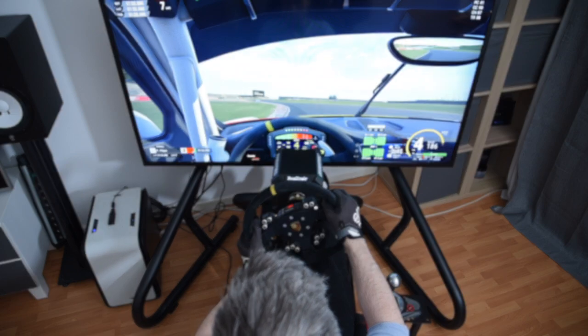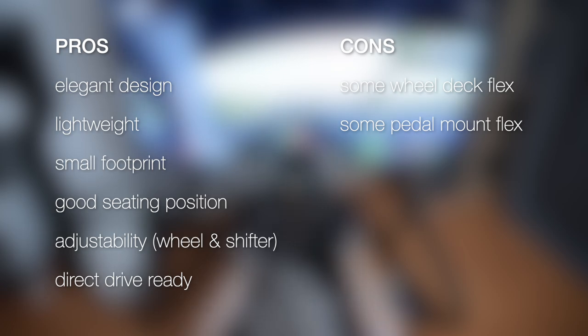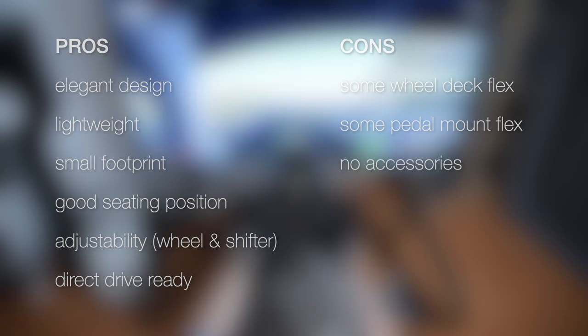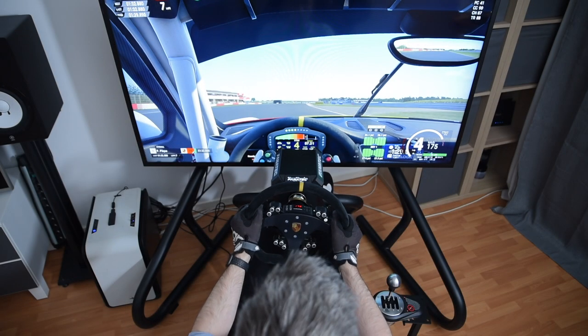Let's start this final section with a summary of pros and cons. The GT Omega Titan looks elegant and very pleasing overall. It is lightweight, making it easy to move around, and it has a small footprint — properties that make it a pristine solution for a living room setup. It further provides a very good seating position, the wheel and shifter mount are quick and easy to adjust, and it's suitable for use with load cell pedals and direct drive wheels. However, the wheel deck may show some flex in high-torque settings, and the pedal mount also flexes noticeably with premium-class load cell pedals. At the time of this review there are no accessories available — at the very least it's lacking a handbrake mounting option and a keyboard and mouse tray. Overall, I'd say this is a good rig, albeit not a flawless one.